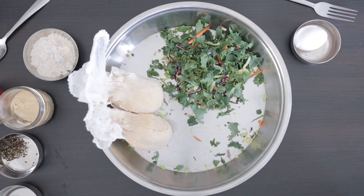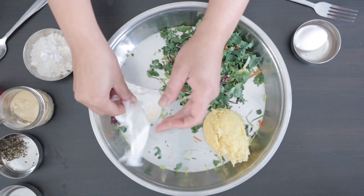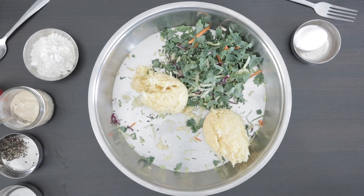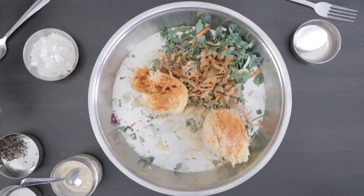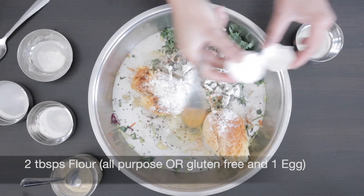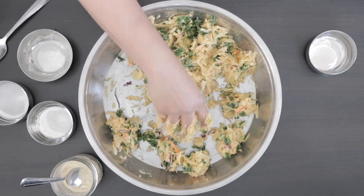Now I'm going to make some hash browns that the kids love, and I'm going to sneak some of that super kale mix in. I have four cups of grated potatoes and I've just squeezed all of the liquid out of them through a cheesecloth. I also have a cup of super kale mix. I'm going to add one teaspoon of garlic powder, one teaspoon of paprika, and salt and pepper to taste. I'm going to add two tablespoons of flour and one egg to bind everything together. Mix everything well together.